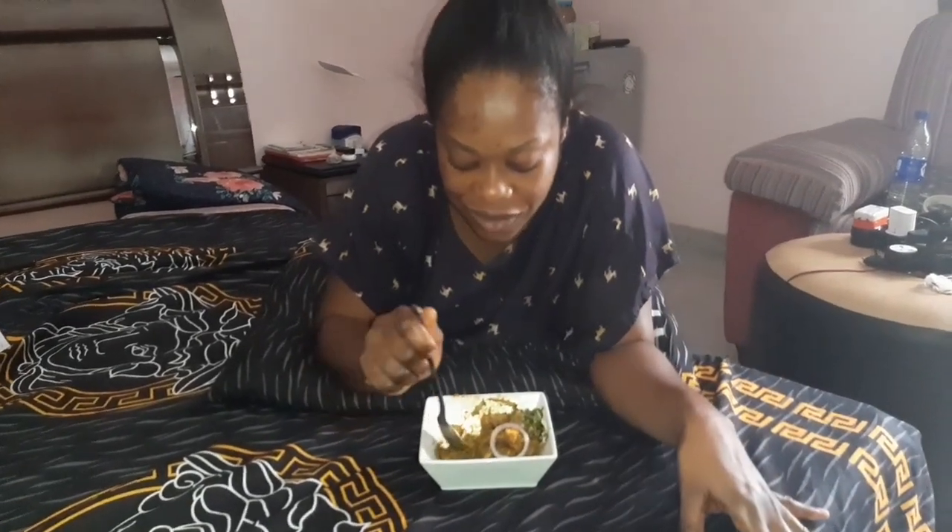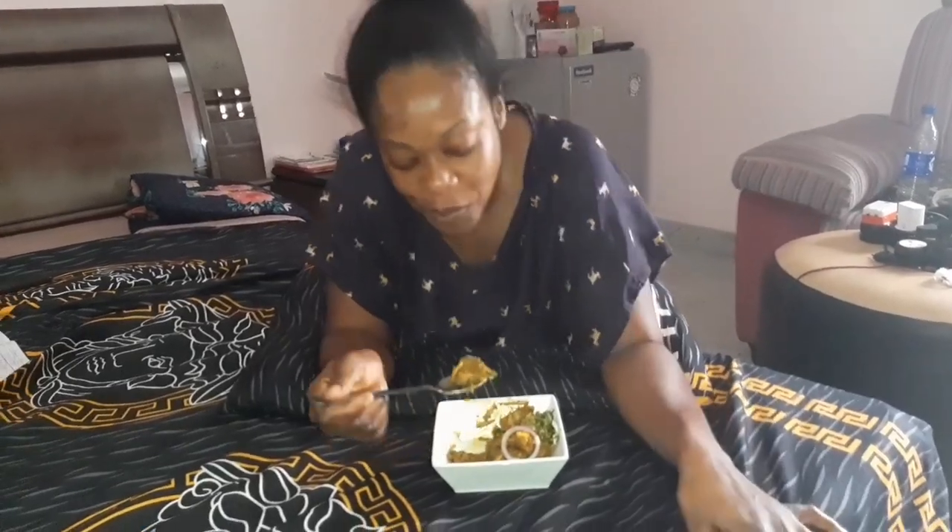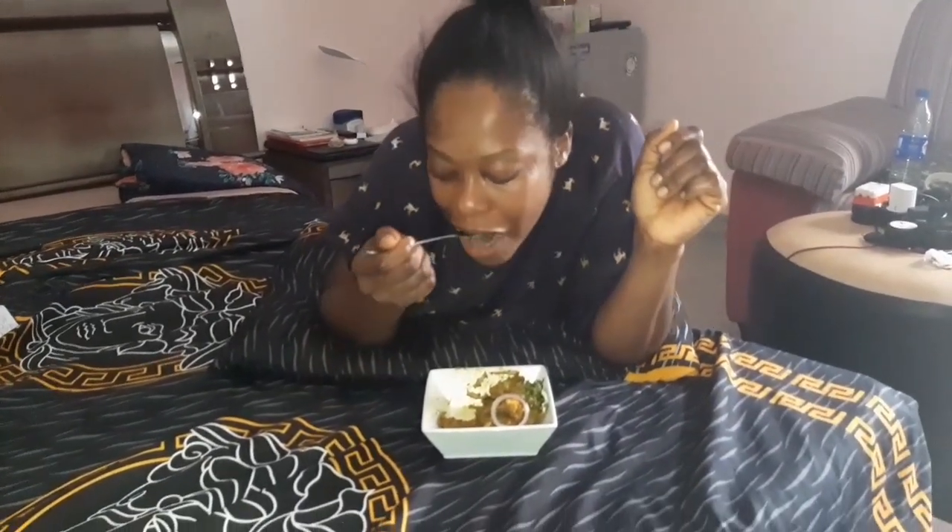Thank you so much, Naya. This is perfect. Thank you. You're welcome. Just perfect. I don't even want it to finish.